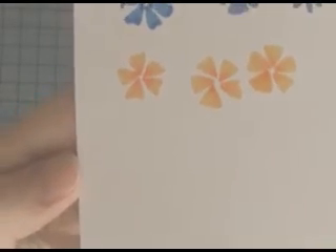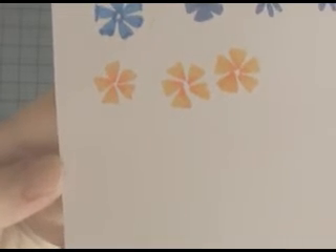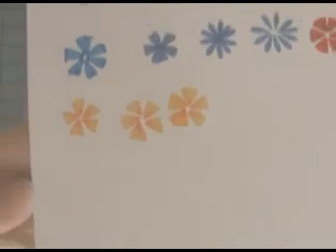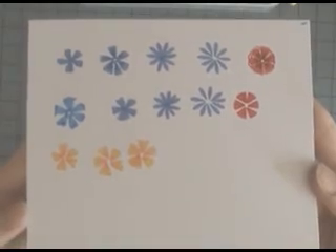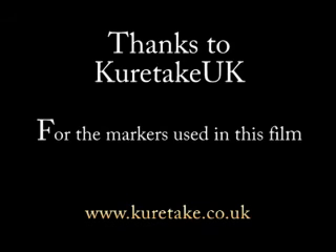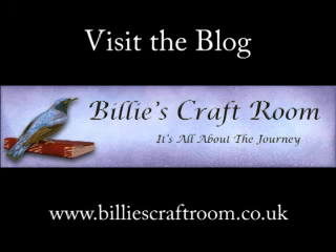Here's a closer look at those finished flowers. It's worth taking the time to practice until you get a flower shape that you like, but by blending the colours on the pens you get a really beautiful effect. I hope you give these techniques a try — they're really quick and simple. Watch this space as I've got some more techniques in the rock and roll line coming soon. I hope you've enjoyed this tutorial; if you have any questions, do leave me a comment. Thanks for watching — see you soon! For more inspiration, please visit the blog on www.billyscraftroom.co.uk.